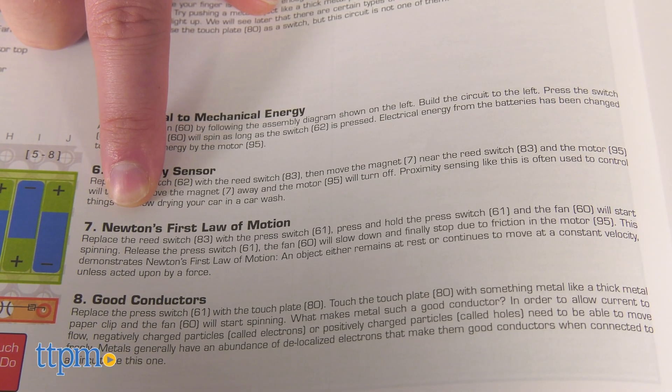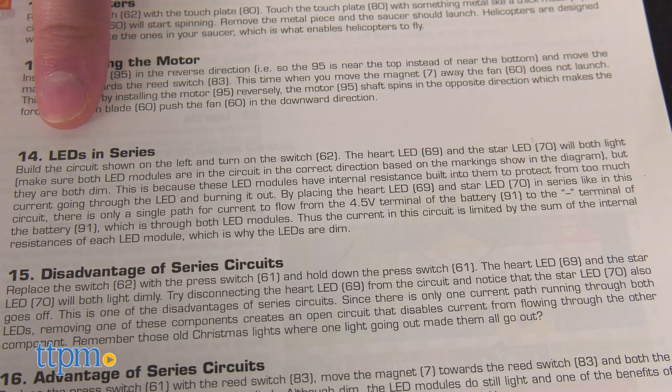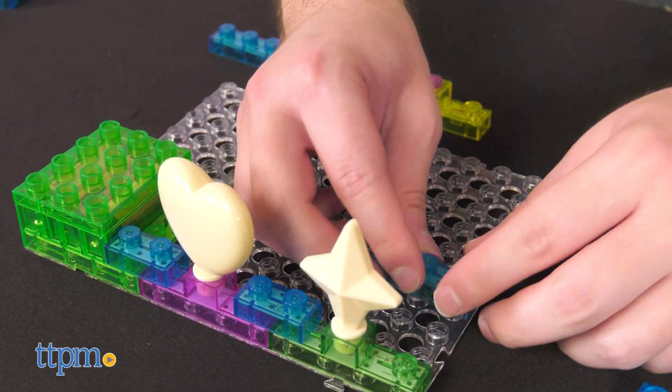Each of the 800 projects includes a fact pertaining to the particular circuit you're building. This set is a STEM toy at its finest.